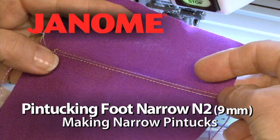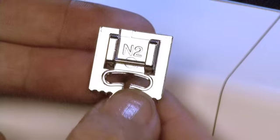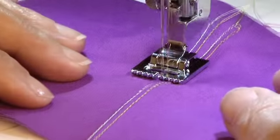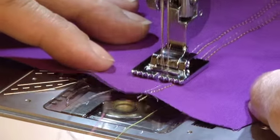Pin tucking foot narrow N2, 9mm, making narrow pin tucks. The narrow pin tucking foot uses a twin needle to sew evenly spaced pin tucks, about 2mm apart, with your Horizon Memory Craft 12000.